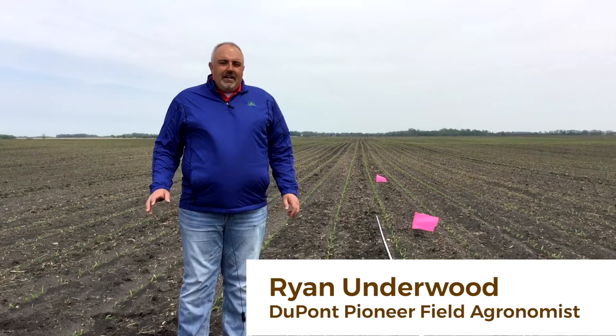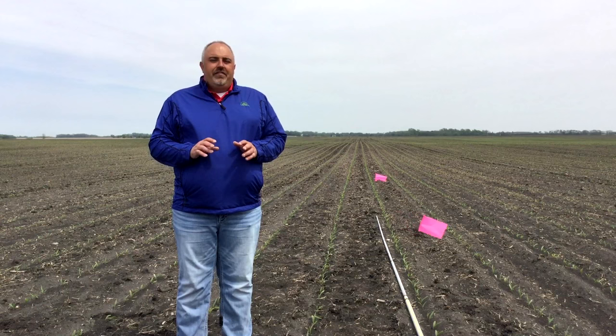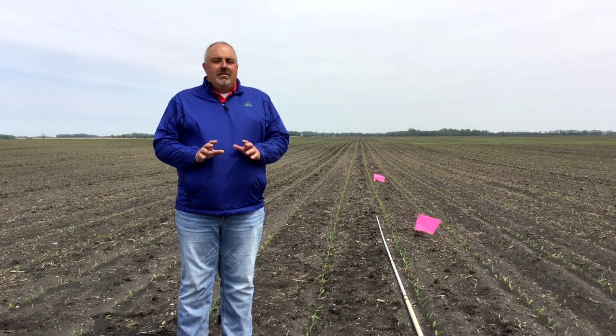Welcome to this Growing Point agronomy update. I'm Ryan Underwood, field agronomist for DuPont Pioneer. It's a great time of the year. Planning is hopefully wrapping up for most of you and we're starting to see corn emerge in a lot of our fields. Now would be a good time to take a moment and talk about the importance of getting out into your fields early and assessing the quality of corn stands.